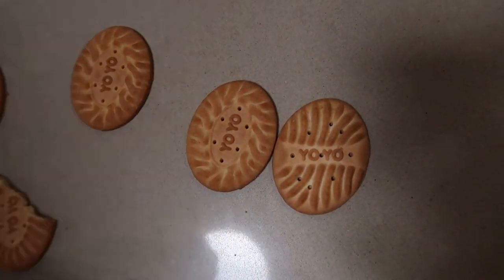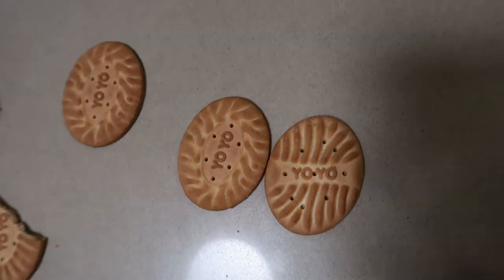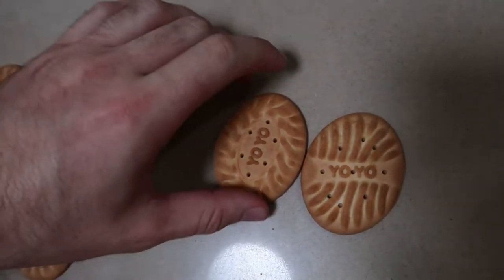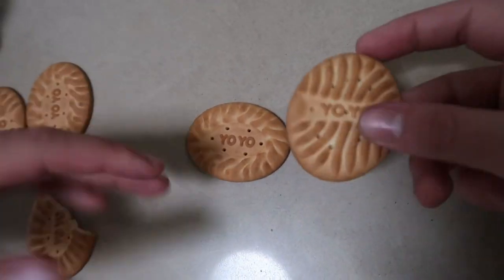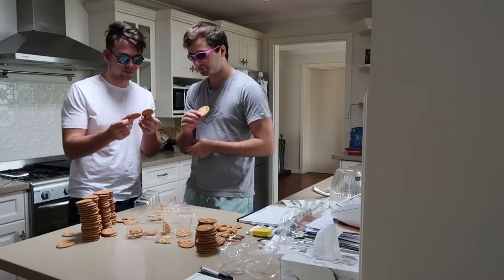I really do prefer the vertical yo-yo — it does look nice, it's streamlined, it's aerodynamic, like racing stripes, it must go fast. Horizontal though.